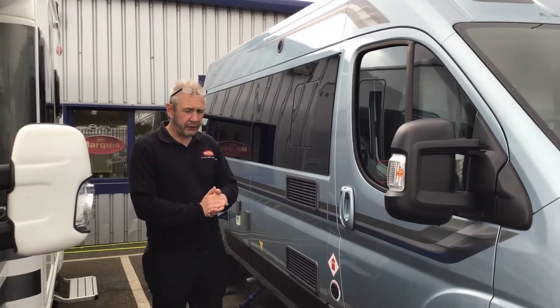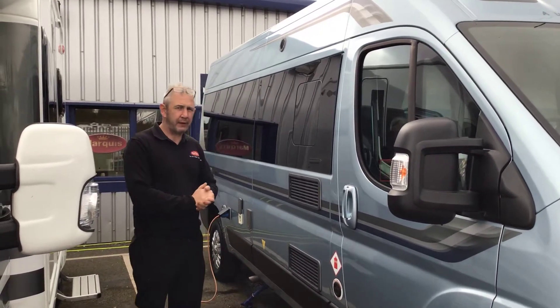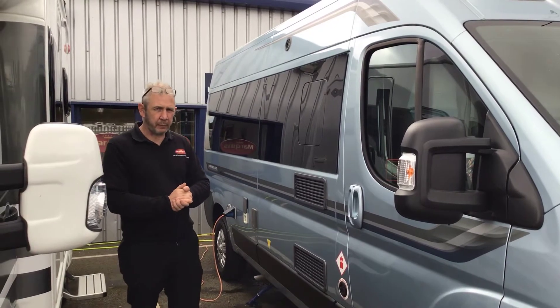Good afternoon and welcome to your virtual video. I'm now going to demonstrate the outside of the vehicle and then we'll go inside and do the nice bit.